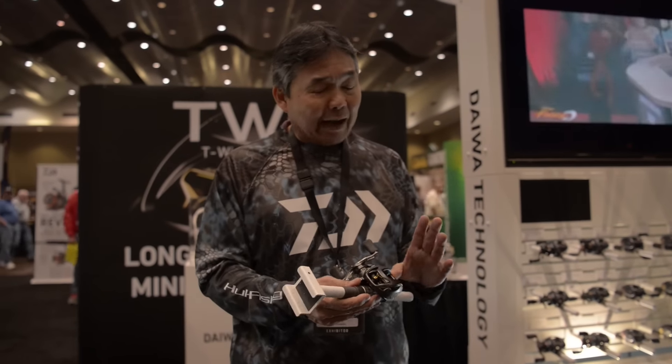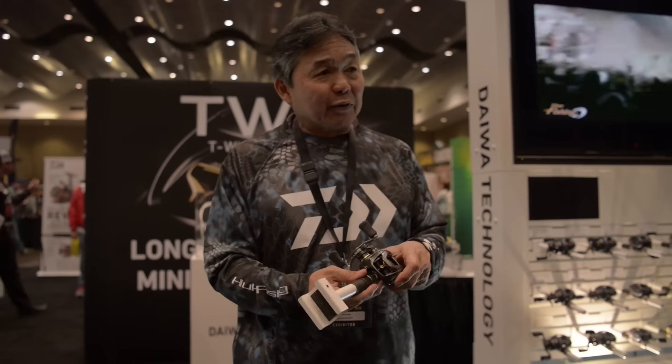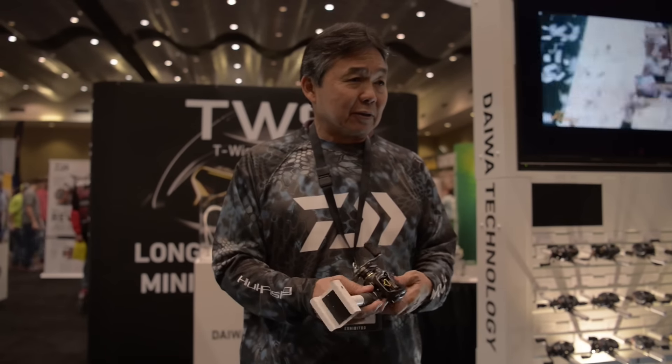This year we'll have the two Zillions plus the STEEZ covered. So we'll have everything covered basically. My name's Kurt Arakawa — I'm the marketing manager with Daiwa. Nice to meet you guys.